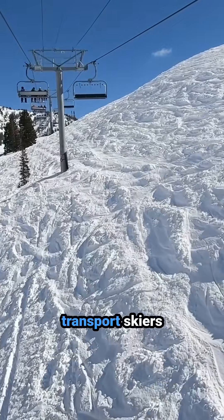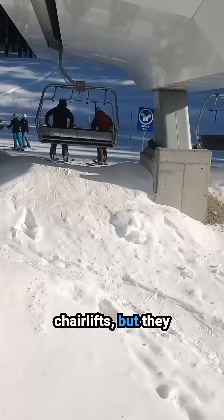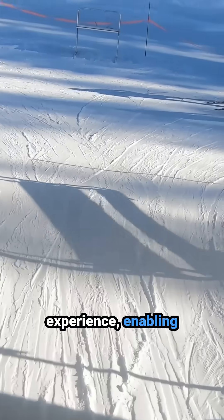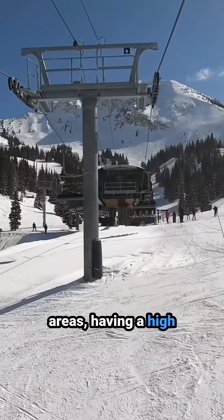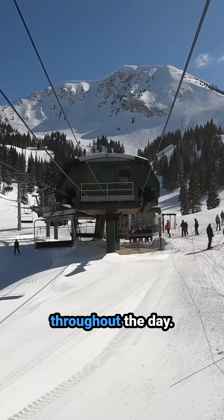As a result, these lifts not only transport skiers and snowboarders uphill significantly faster than fixed grip chairlifts, but they also make for a much more convenient loading and unloading experience, enabling quicker mountain laps and greatly improving the experience for the average guest. In beginner and intermediate oriented areas, having a high-speed lift can greatly reduce misloads, resulting in fewer lift stoppages throughout the day.